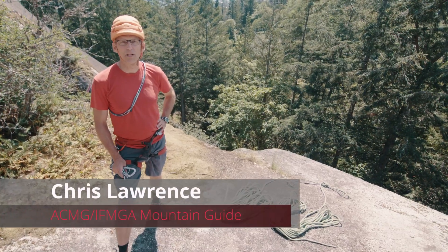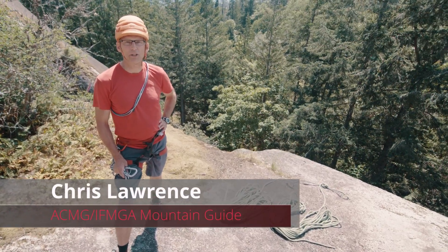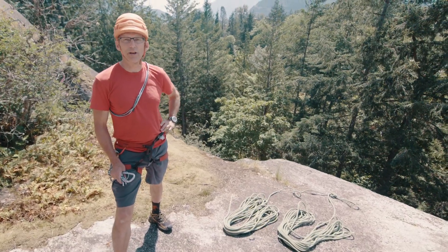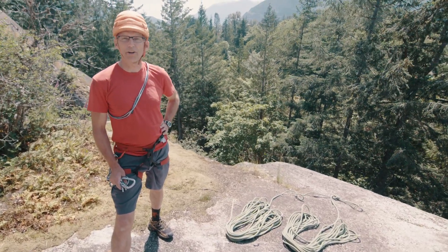Chris Lawrence here to talk about top roping and top rope anchor setup. I like a nice industrial strength anchor so that I don't have to worry about it at all.